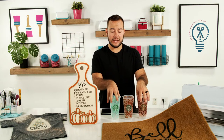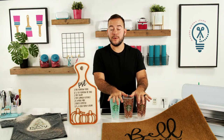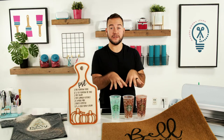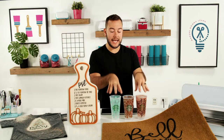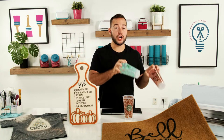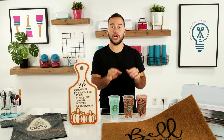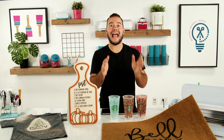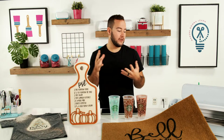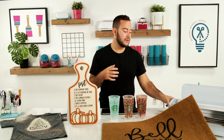You can resell cups with Starbucks logos because you are paying full price for the Starbucks cup. If you're buying knockoff ones, that would be an issue. There are also brands without the Starbucks logo that you can get on Amazon and a lot of other places, so definitely check those out as well.